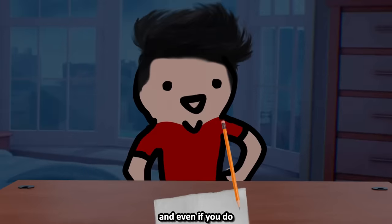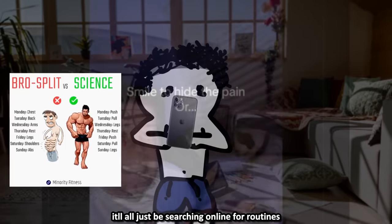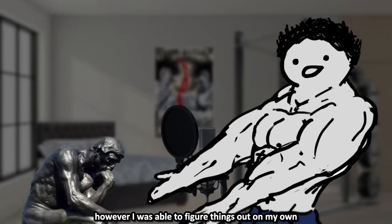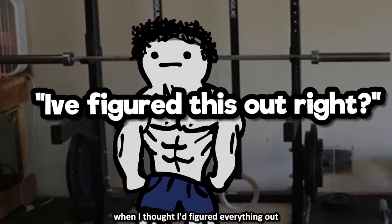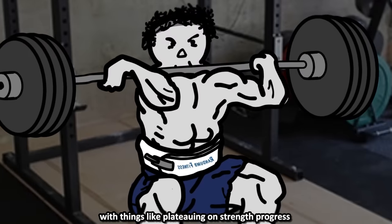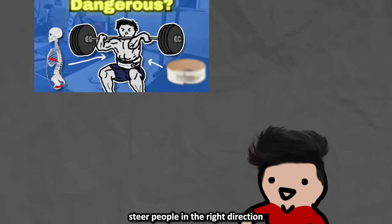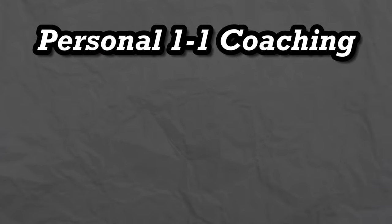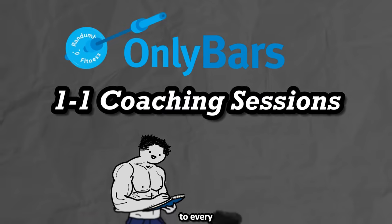You probably still don't know what split to decide on, and even if you do, you probably have no idea about exercise selection, progression methods, volume, etc. It'll just be searching online and stumbling into mostly garbage like that Instagram routine I followed. I was able to figure things out on my own, but that took many months of trial and error. Even then I ran into plateaus, joint pain, and over-fatigue. You don't have to go through all that — I upload these videos to steer people in the right direction, but I also offer personal one-on-one training to anybody who subscribes to my OnlyBars community, including individual coaching sessions.